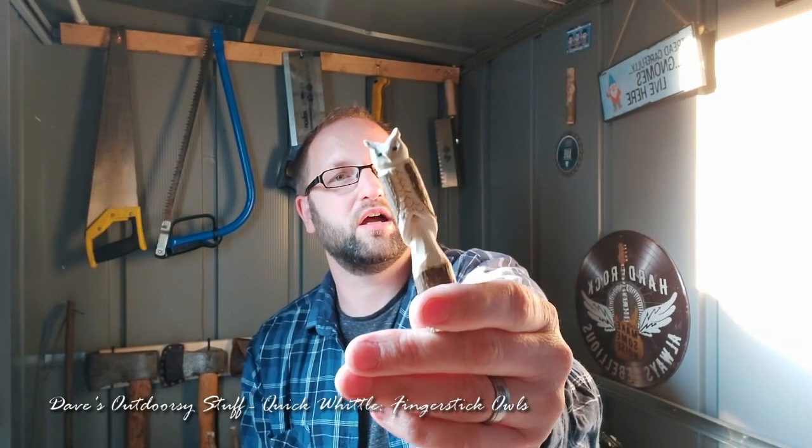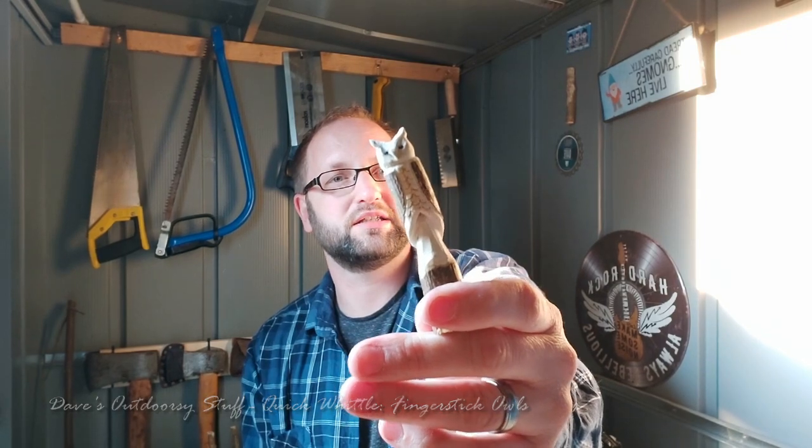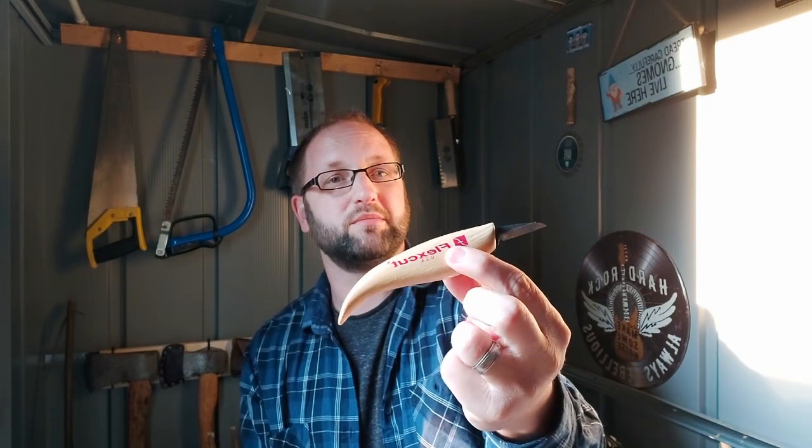Hi, it's Dave from Dave's Outdoorsy Stuff and today I thought we'd have a look at making a finger stick owl — one of these little guys right here. It's a beautiful hot day today and unfortunately that's playing havoc with the camera. To carve one of these little guys, all you're going to need is a stick about the size of your finger — hence the finger stick owl — a knife. I'm going to be using my Flex Cut detail knife, and if you want to get extra fancy, you're going to need a U-shaped gouge. They don't need to be expensive, they just need to be sharp.